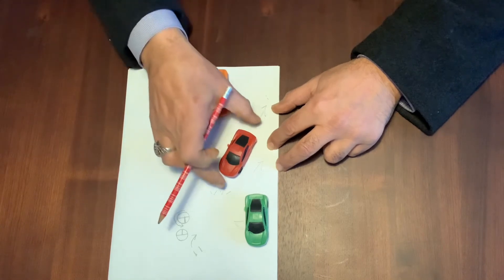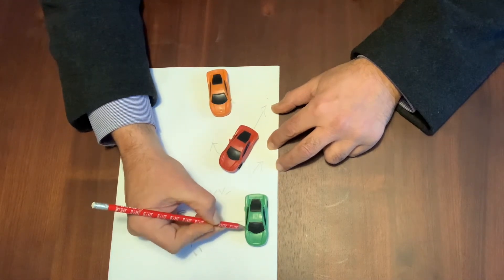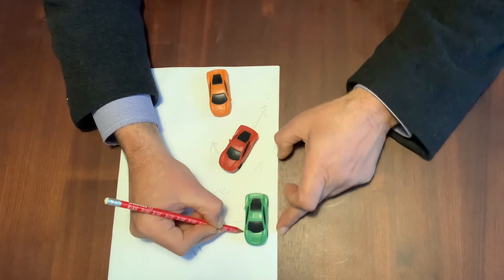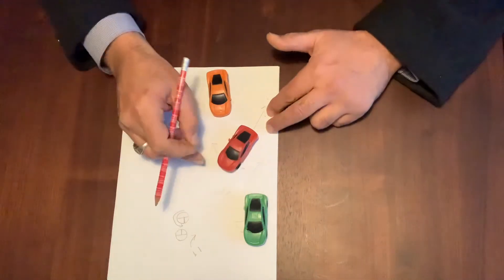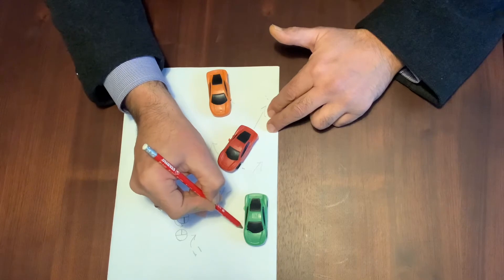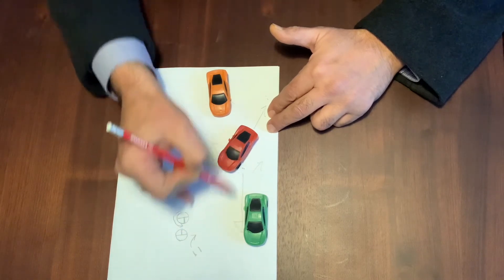When you are on a 45-degree angle, keep reversing until you see the side mirror of the parked car — that is your reference point to stop. Your side mirror and the parked car's side mirror should be aligned. When you see those two mirrors are aligned, that is your cue for the next step.